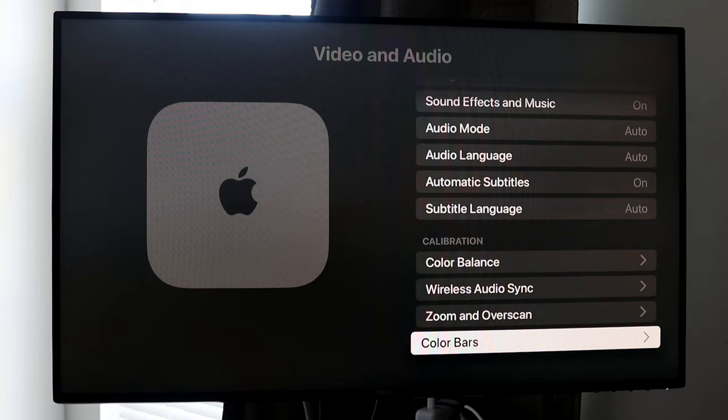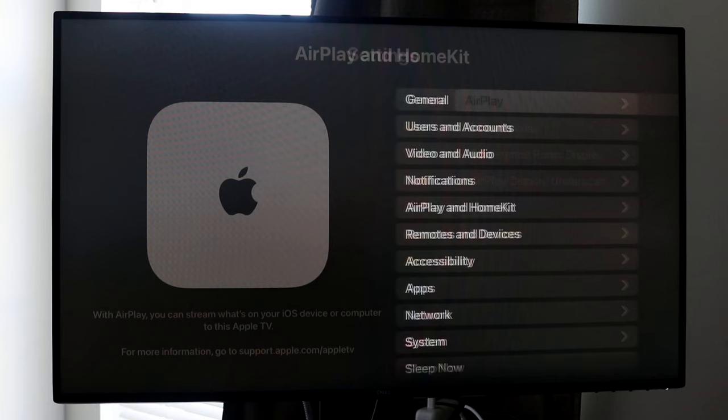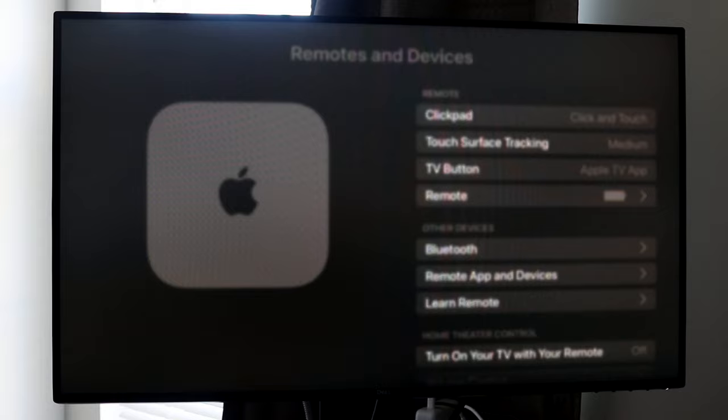Going back, we have Notifications, AirPlay and HomeKit — so if you have an iPhone and want to share something to the Apple TV, you can enable AirPlay there. We have Remotes and Devices where you can configure your remote behavior. I personally like click and touch — some people like click only, but click and touch is more intuitive. You can also see your Apple remote's battery level here.